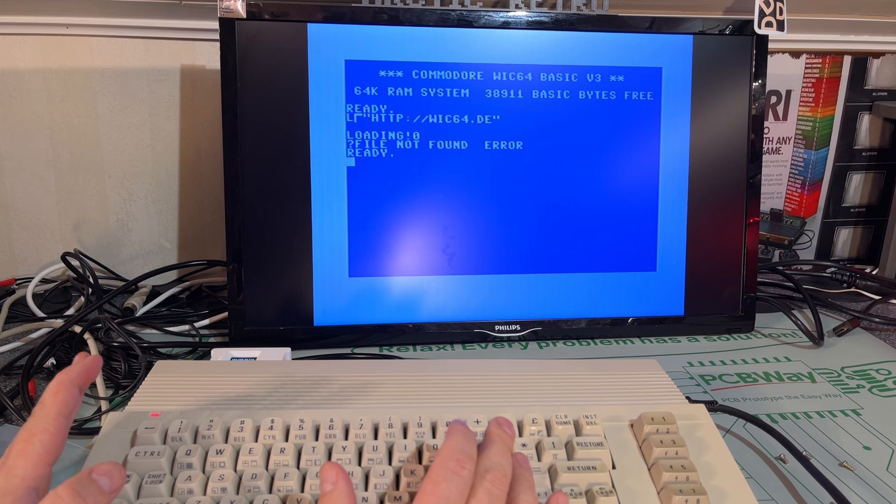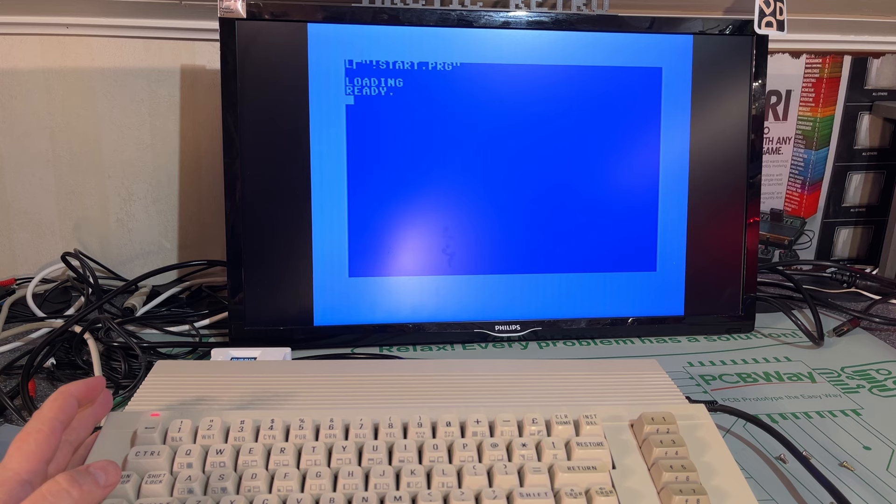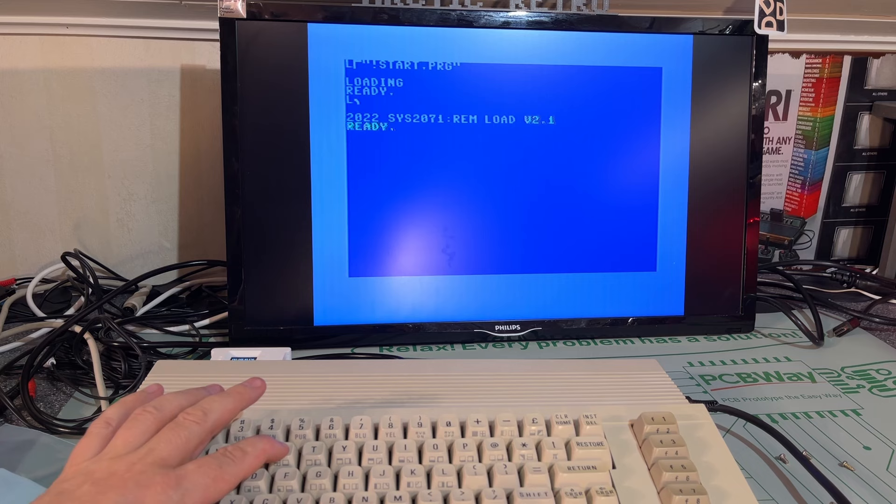Another thing you get with the modified kernel is that you can press F1 on the keyboard and it will start loading something from the WIC64.de site. As you saw, it went fairly quick — and that is in fact the loader for the portal.